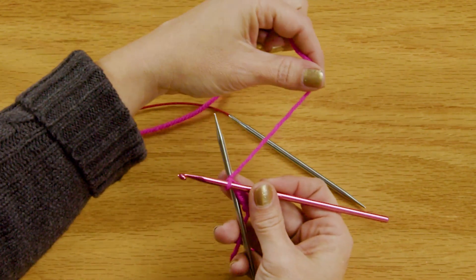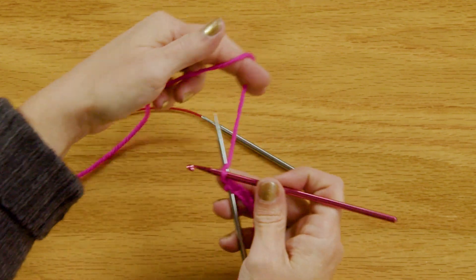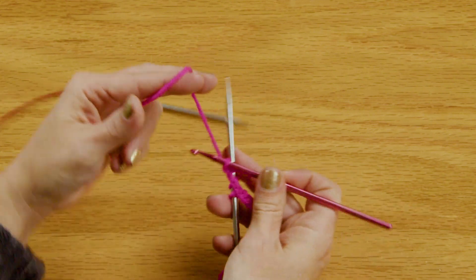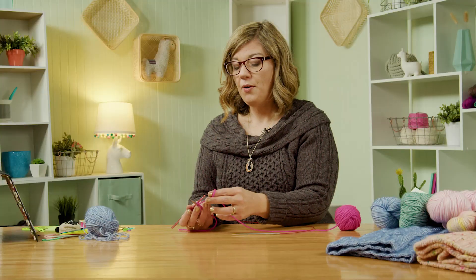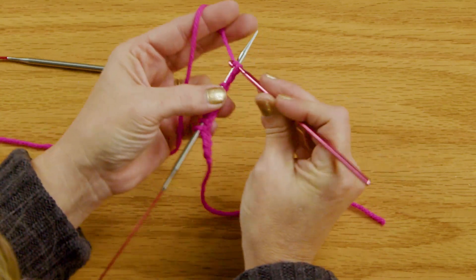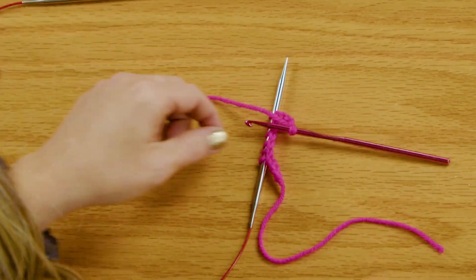Then bring the yarn counterclockwise around my knitting needle to the left side and chain. Again and chain. I'll do a few more times here so you can see what that looks like. There we go. Then when you've got all the stitches that you need for your cast on, then you just go ahead and chain like three more stitches at the end and cut your yarn and pull it through.